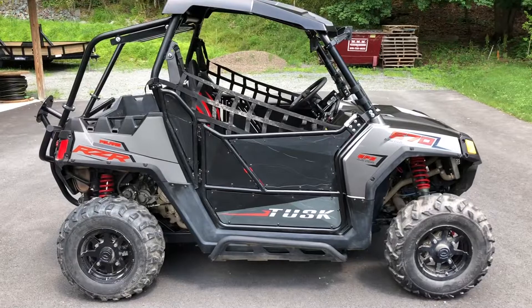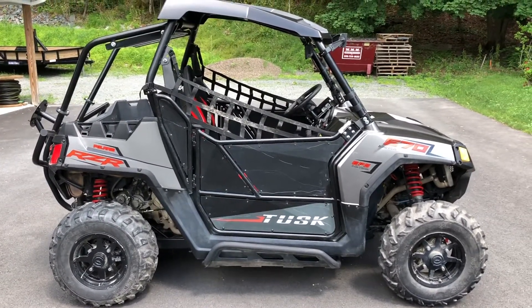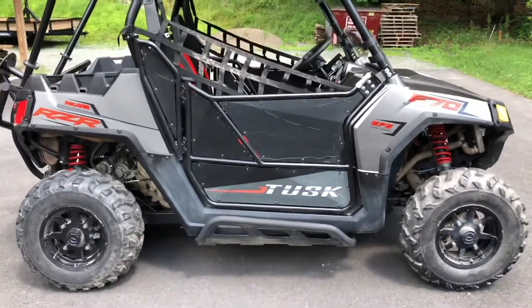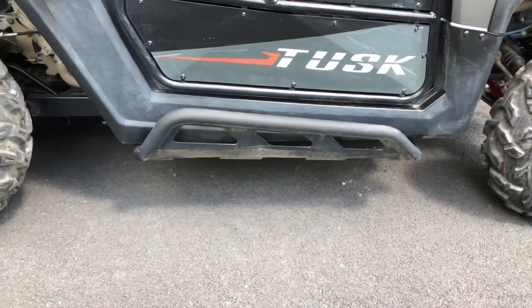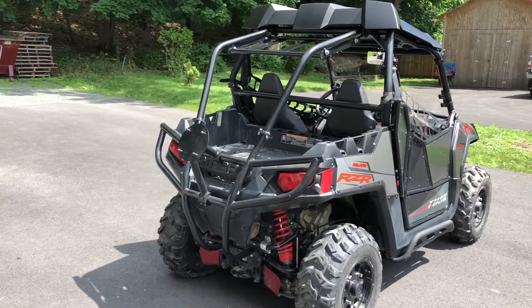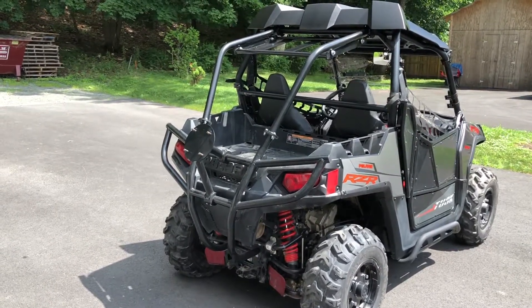On the side over here you'll see the Tusk doors that I put on — couldn't stand that netting so I had to have some solid doors. You'll also see nerf bars on the side, which are nice because they protect the plastic, so it's a great investment. On the back you can see the bumper with a spare tire holder on it and some storage space on top.